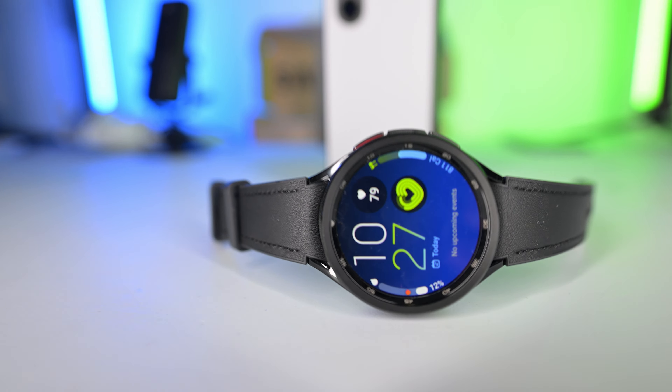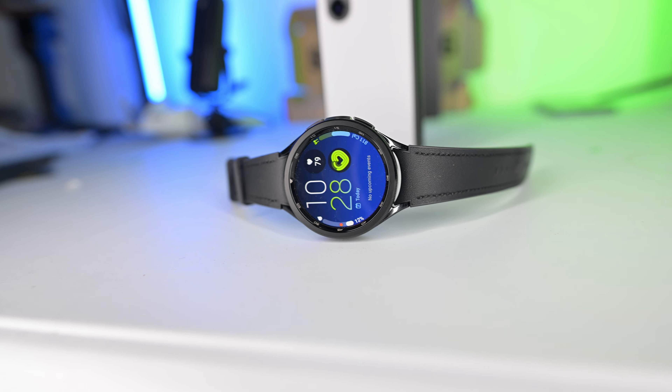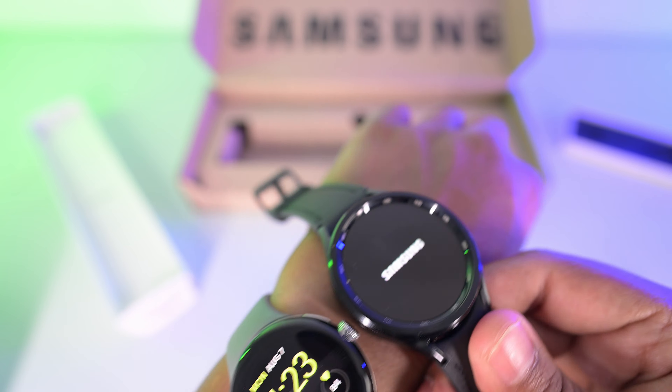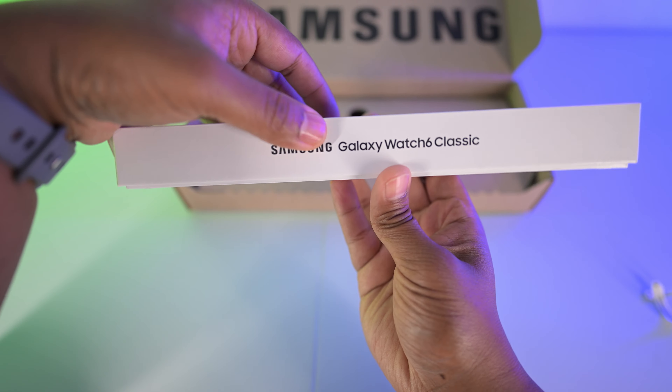Alright guys, I know at this point you've probably seen a lot of videos on the Galaxy Watch 6 Classic, but there's some things that I haven't really been seeing and some details I wanted covered in other videos that I have not been able to see. So if I'm helping you out with that, please give this video a like, subscribe. Let's get right into it.